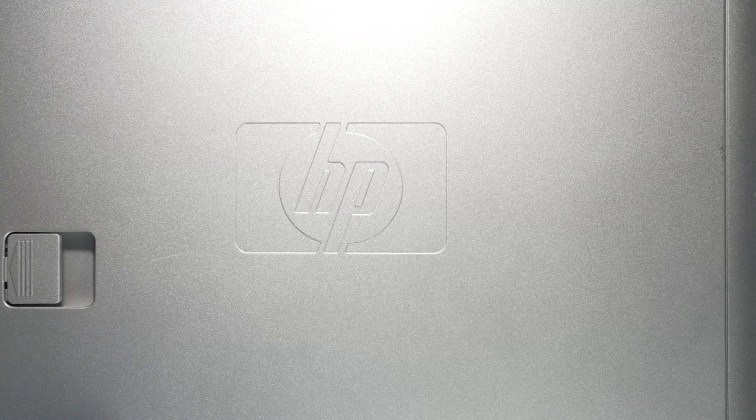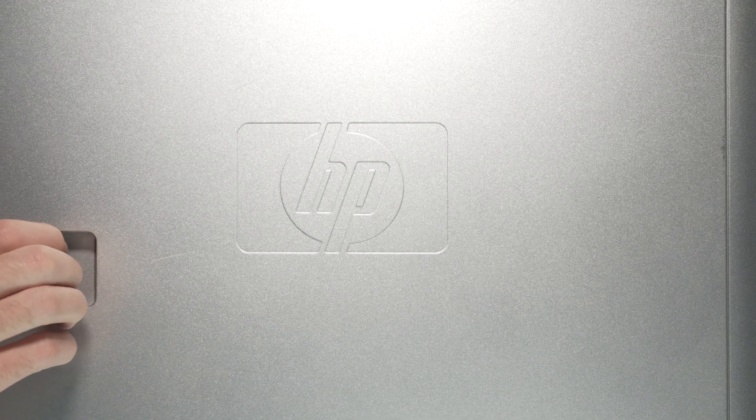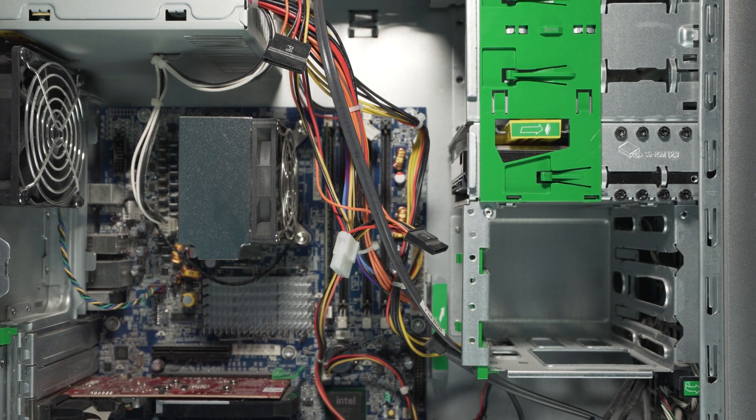Alright, let's get right into this thing. If you're wondering why I have it sitting like this and you can't really see all of it, it's because this case is pretty massive and heavy. Let's see if we can even get it open — it looks like it has one of these latches right here. Just pull it — okay, that was easier than I thought. Alright, so as you can see inside, there is a lot of old-looking stuff in here.